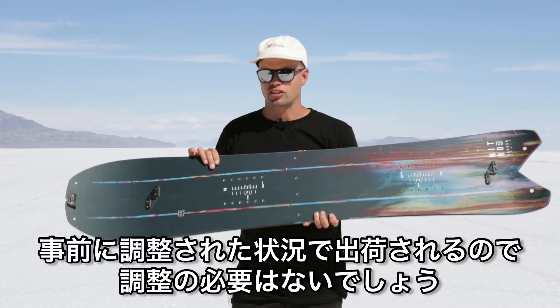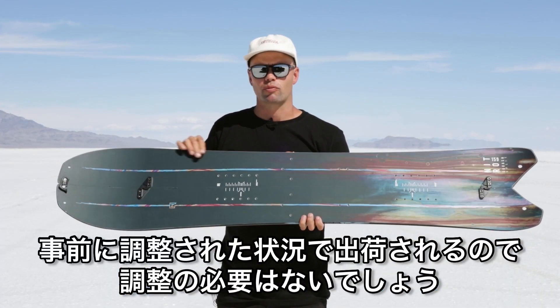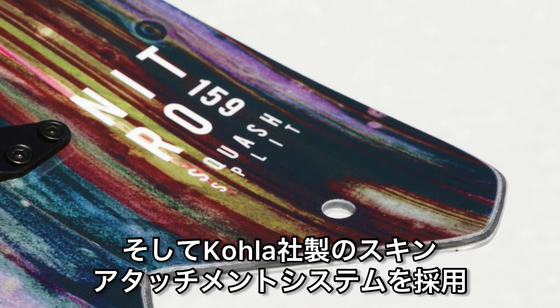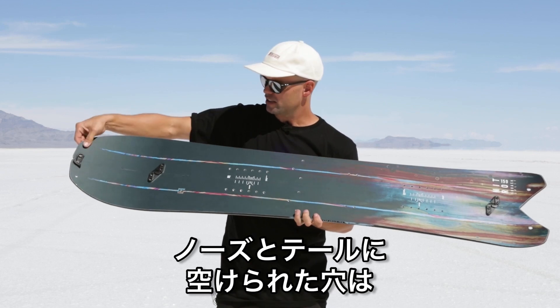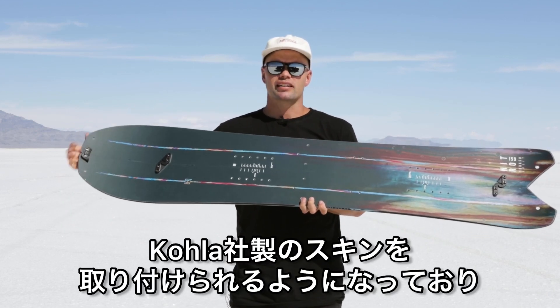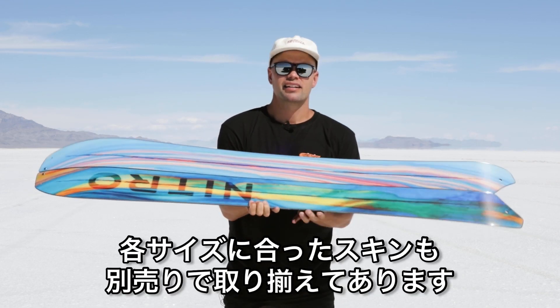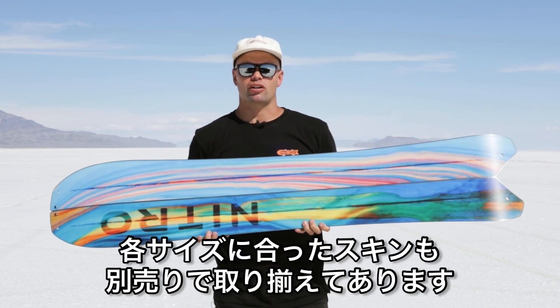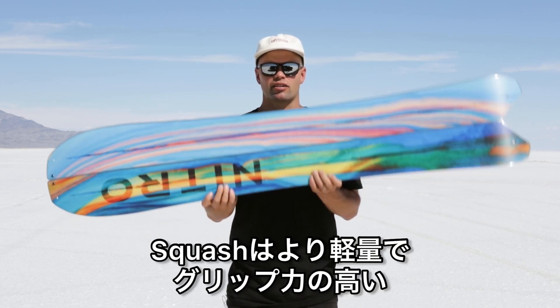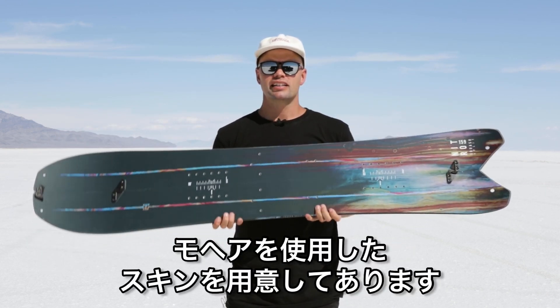It comes pre-mounted, so it should be ready to rip right out of the bag. It uses Nitro's Koala skin attachment system — these holes on the nose and on the tail fit with the Nitro Koala skins. Every board length has a pre-cut Nitro Koala skin available, and the Squash uses the higher, lighter, grippier mohair skin.